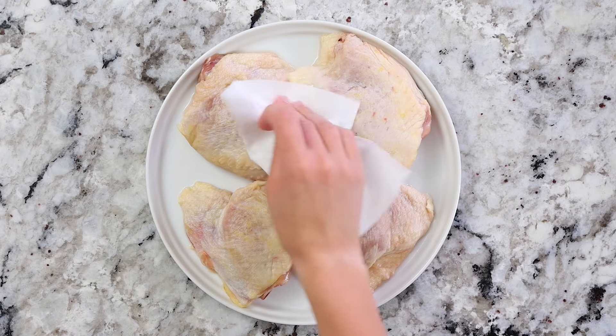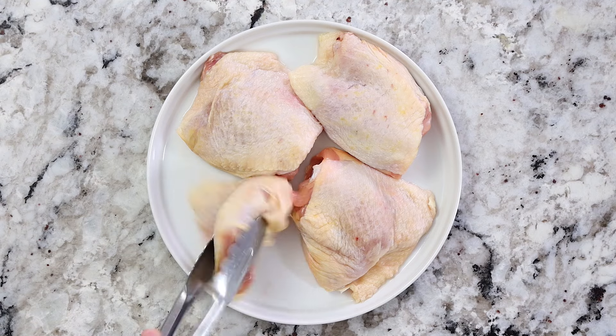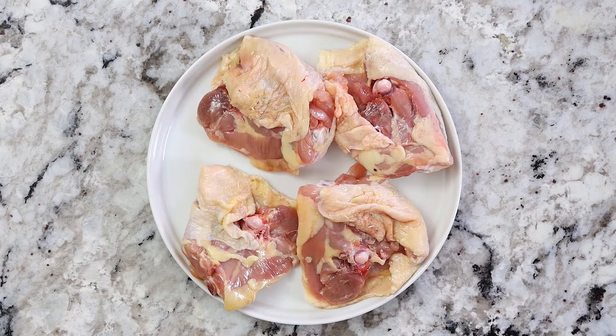For this recipe, you're gonna need a total of four bone-in skin-on chicken thighs. Before you get started, you want to make sure to pat them dry with a paper towel — the top, the sides, the bottom, the whole thing. Because the less moisture that's in the air fryer, the better the food is gonna crisp up. If there's more moisture, it creates a steamy setting and that's gonna make it soggy. So try to pat it dry as best as you can.